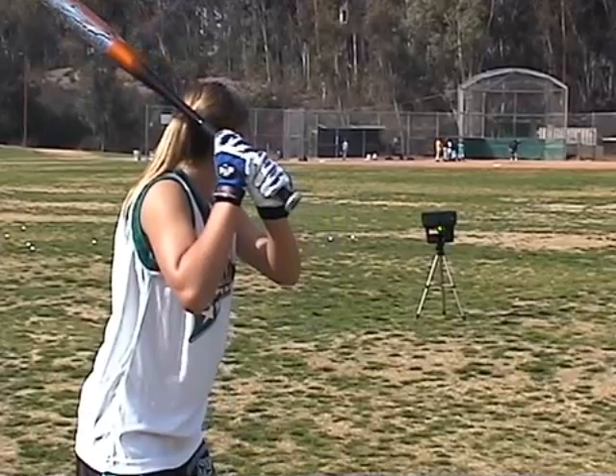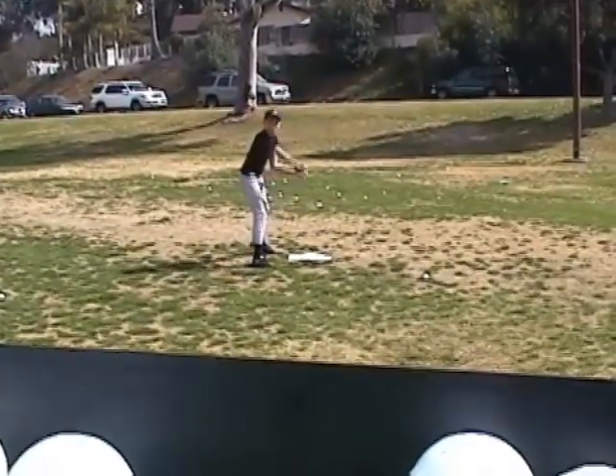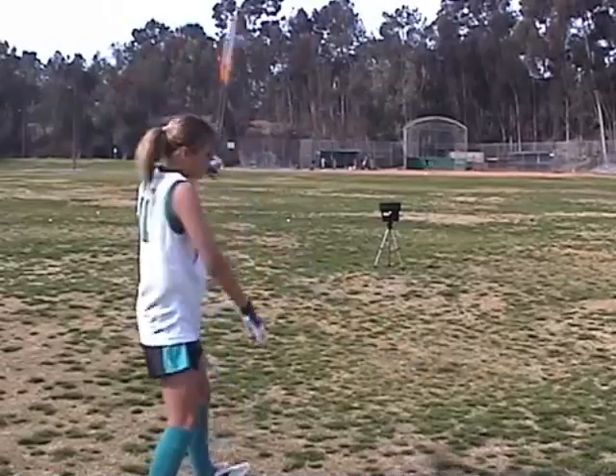Get the practice you need to improve hand-eye coordination, develop muscle memory, bat speed, and timing. The Personal Pitcher is designed with all this in mind.